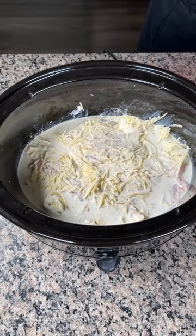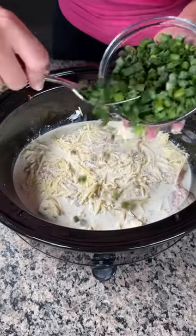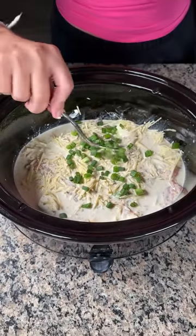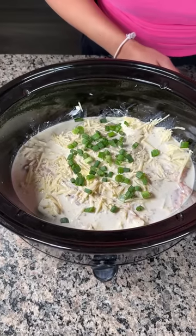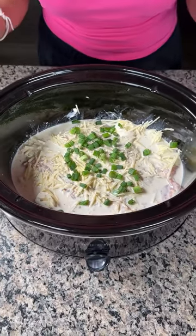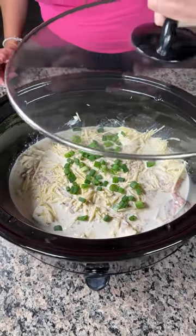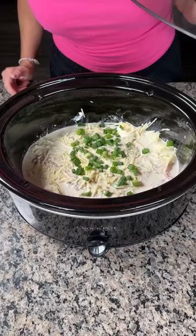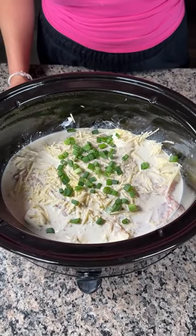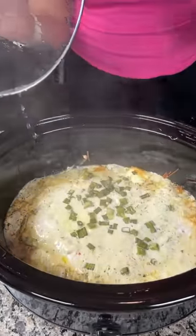One more step — my hands are dirty so I'm gonna take some green onion and put it right on top. We don't really need to season anything because that sauce has enough seasoning, it's very flavorful. Now we're gonna cover this up and cook it on high for about three hours until the chicken's done, and then we have one more step. This is gonna be the most delicious dinner.